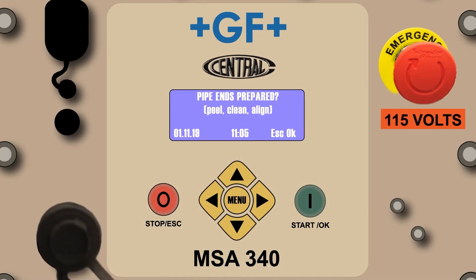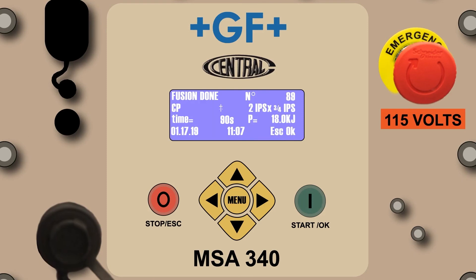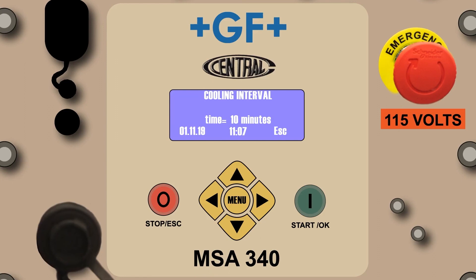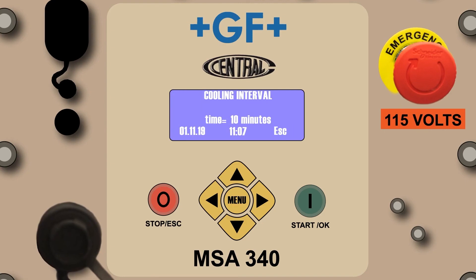The pipe ends prepared prompt will appear just as seen in the CP mode. If the fitting assembly is ready to fuse, press the green Start OK button. The fusion in progress screen will count down the process just as witnessed in the CP mode. Once complete, the screen will advance to the fusion done screen. The cooling interval screen will appear and alternate between the fusion done and cooling interval screens. Please review the cooling process information detailed more completely in the CP mode segment. Congratulations, you've completed the barcode manual mode orientation.